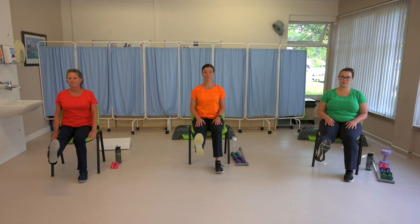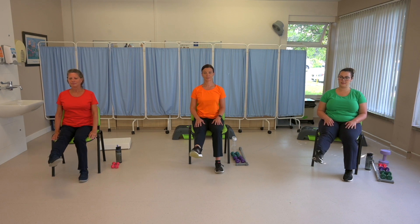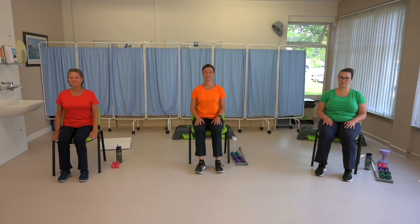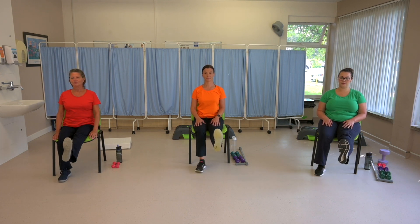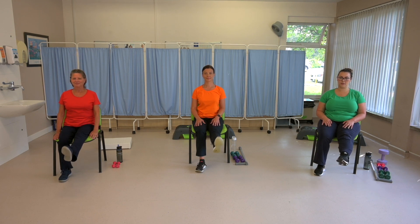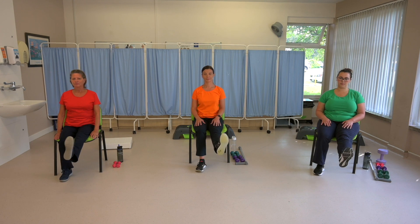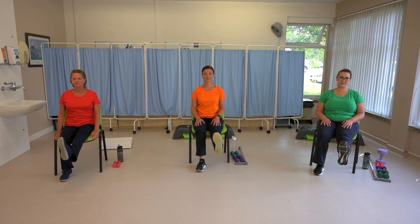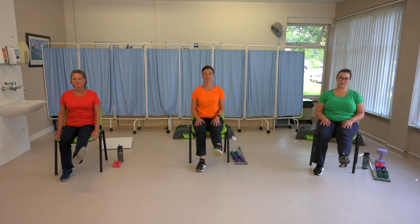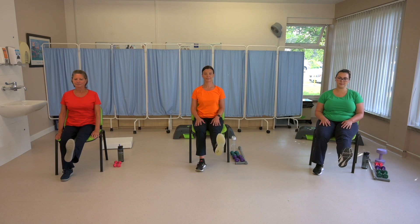And then some ankle rotations — three one way and three the other way — before we move on to the other leg. Stretch your other leg out in front, pulling the toes up towards you, and point and flex. Total of six movements. And moving on to our ankle rotations, three one way and three the other way. Well done.